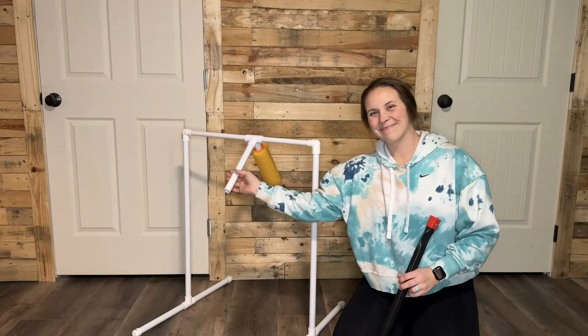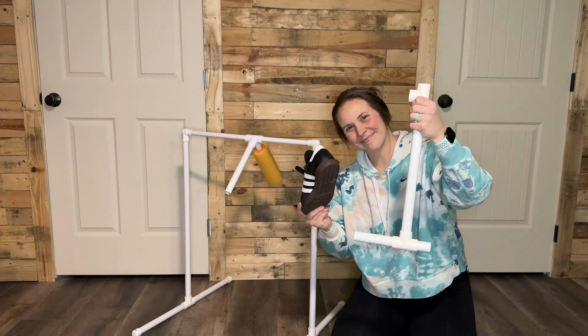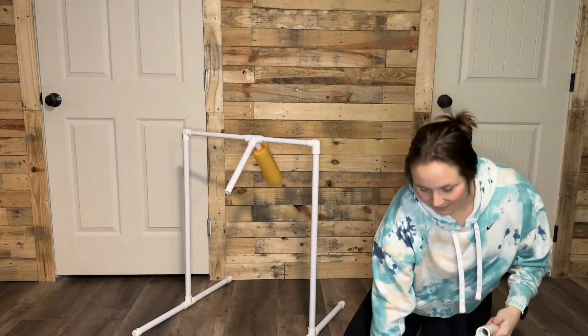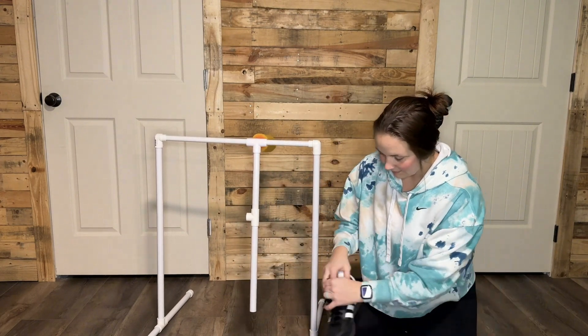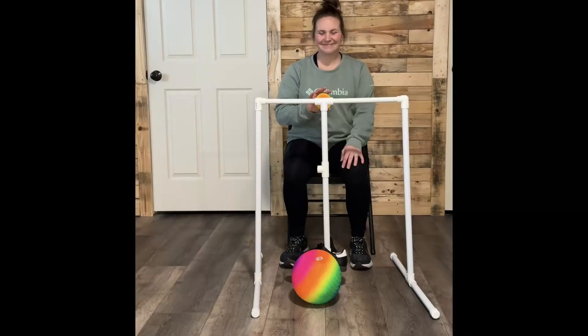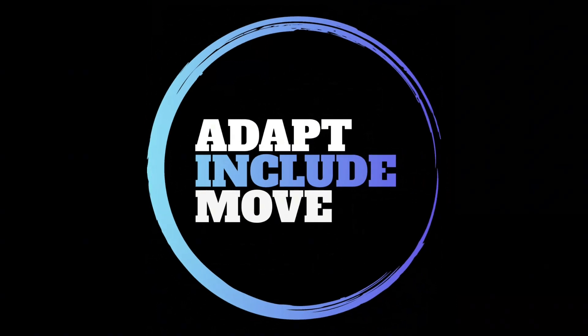The nice thing about this structure is that you can switch out the implements. You can also use it for something like hockey or kicking and soccer. Happy building! Please feel free to reach out if you have any questions.